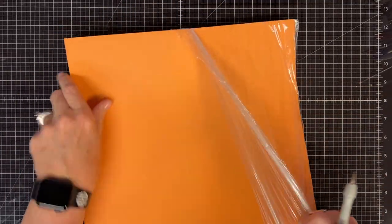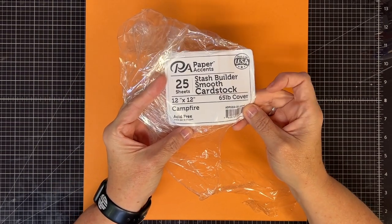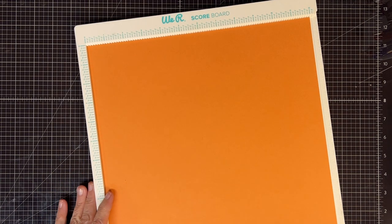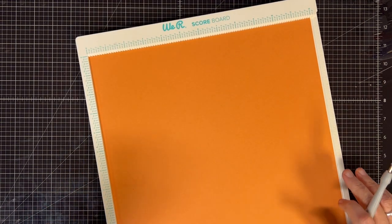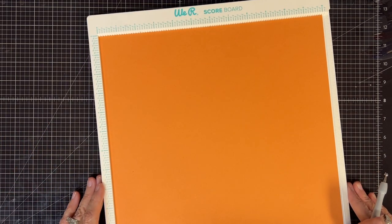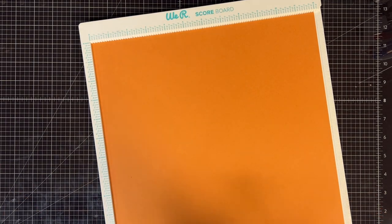Some of you have told me you don't have the thicker paper. This one is a 65 pound. We carry this in the store as well, so I thought I'd show you what it looks like. It's a 12 by 12 paper. Now I told you this is not a paper saver, but honestly once I put it together it doesn't really waste that much paper. So here's your first scores — you're going to do some weird scoring, just go with me on this one.